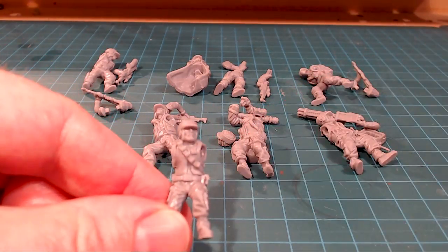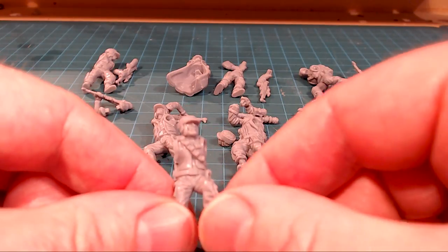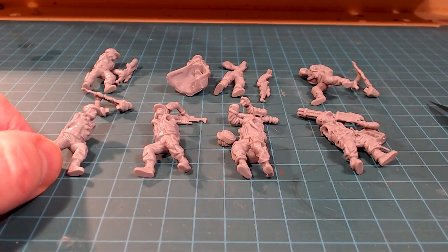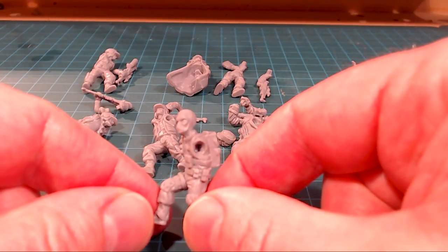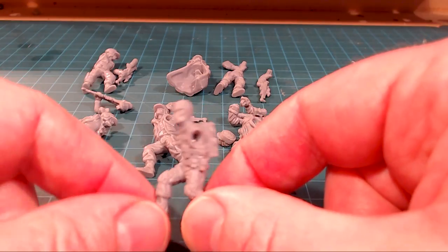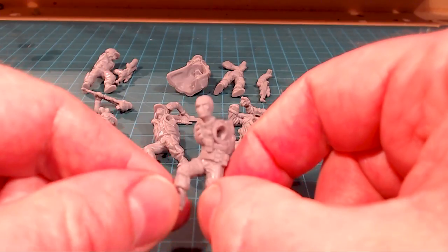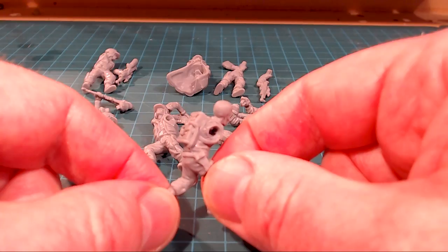Look at this guy — he's got his bandolier going across there and a kind of angry rebel face taking it to the Imperials. I think what I'm going to do is assemble these all up and come back to look at them model by model, but the quality just right off the hop I would say is very good.